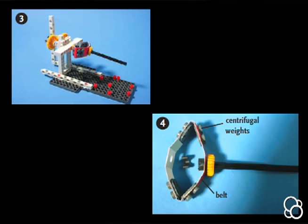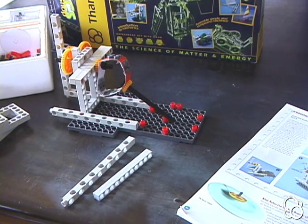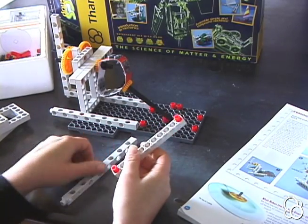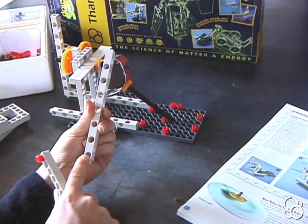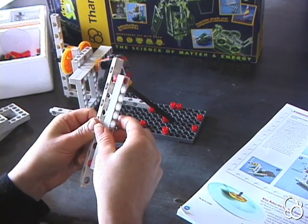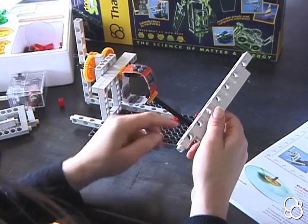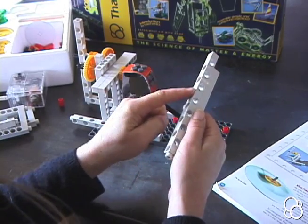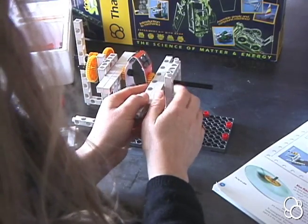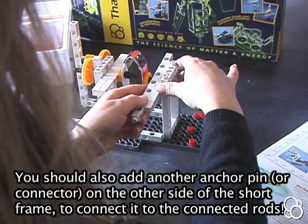Now we've done image number three and four, and we're going to move on to image number five. Next, take a long rod and a short rod and connect them to each other using two anchor pins — one anchor pin in each end hole of the short rod. Make sure you're using the side of the long rod with the hole closer to the end. Connect the short rod to the long rod, leaving one hole empty. Then slip this long axle into the fifth hole from the end. Add a small frame right here, and add an anchor pin one hole from the top to connect the two pieces together.